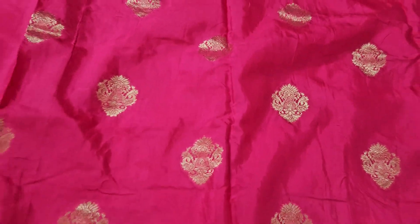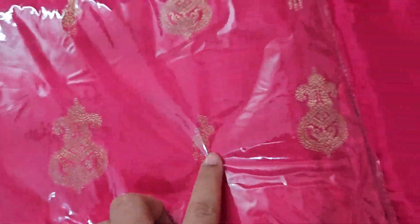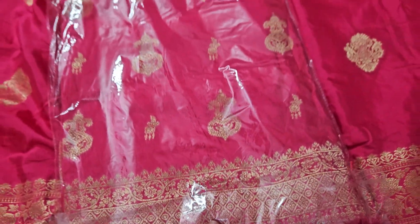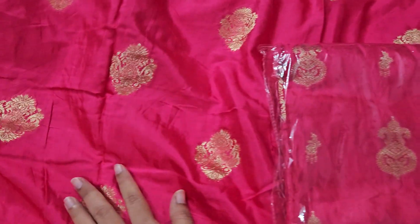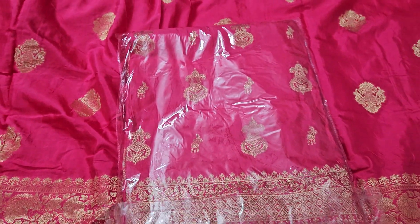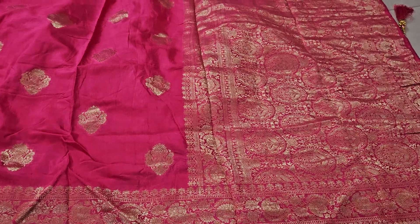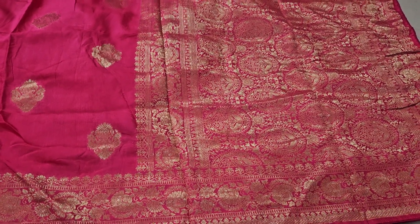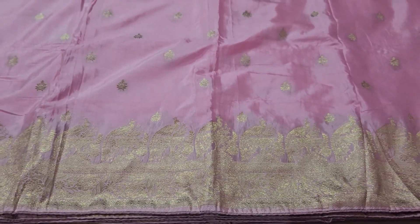Same fabric, booties border. Single piece. Price only 1750, shipping cost extra. Available in pink, painted, pink, white, white, and purple colors.